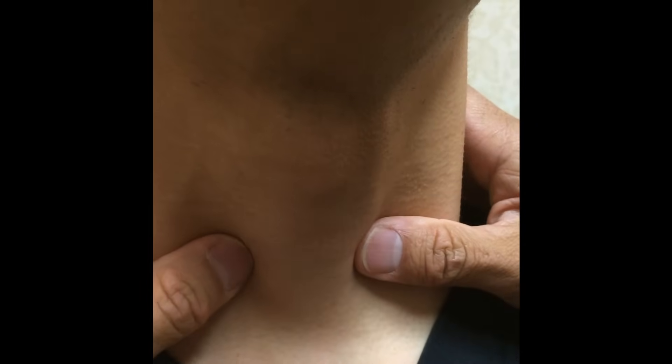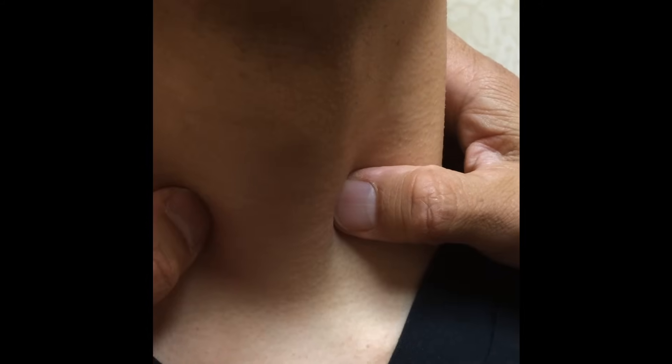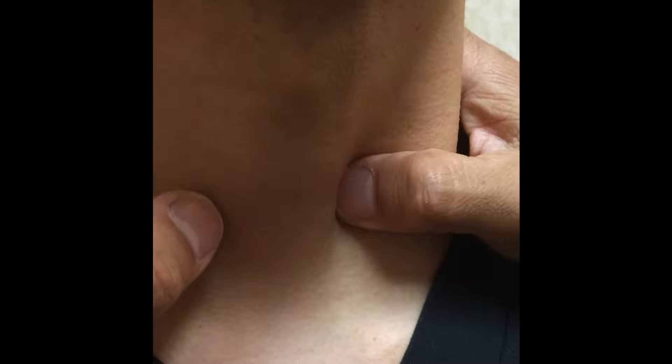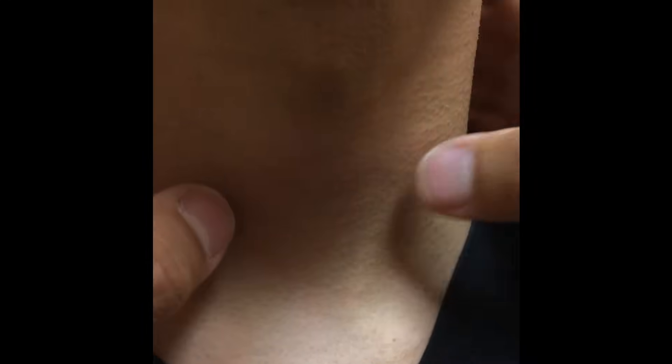Sometimes I even do this — I bring the tissue up this way and then kind of bring it back. From my experience I know that this is the gland, but the way to prove it is that nothing else moves unless it's a thyroid gland. Swallow. See that? It went up and went down. Try swallowing again — you can see it. So now I know the thyroid gland is like so. The right side is maybe slightly larger than the left on him. The beauty of this way of doing it is now you know exactly where the thyroid gland is.